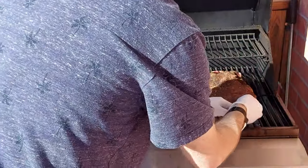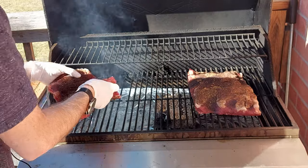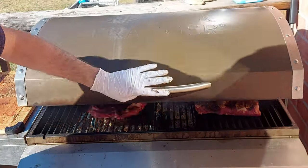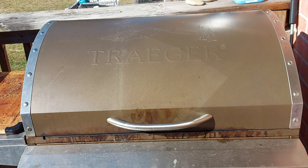Remember with a brisket, you want to set it on so that it has the shape you want at the end, because that is how it's going to cook. With the point, don't worry too much because we're going to end up slicing that into burnt ends anyway. But the flat — if you can get it nice and square, it's going to give you some really good slices. We're going to get some probes in these and take them to about 160–170°F, hopefully once they power past the stall, then get the burnt ends all sliced up and get the flat wrapped.